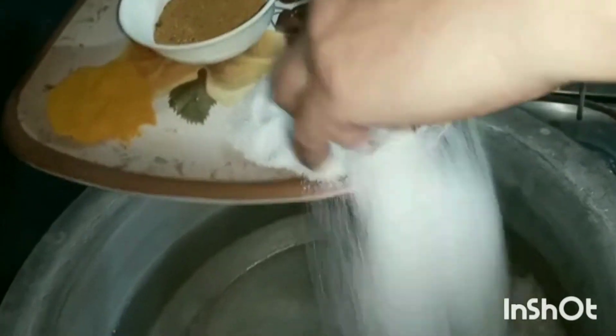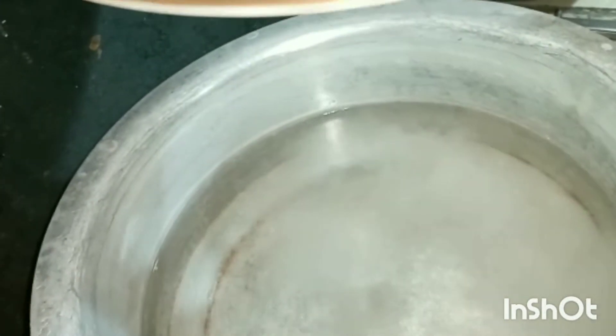The pan is going to keep the water in the pan. When the pan is boiling, we'll put the sauce on the pan. Then we'll add the oil to the pan.